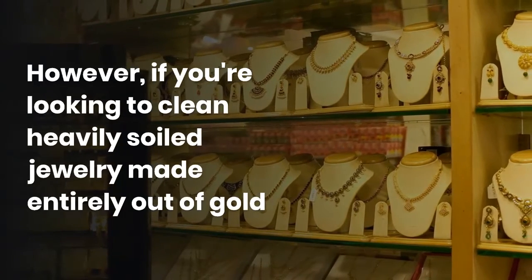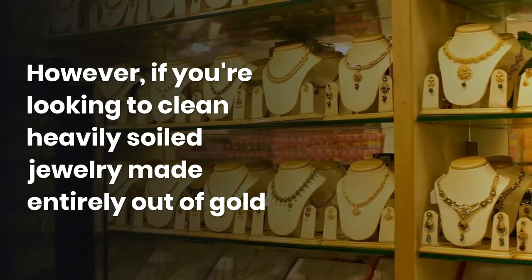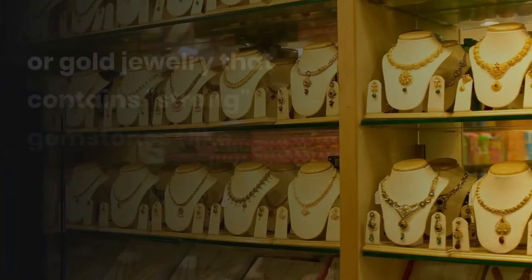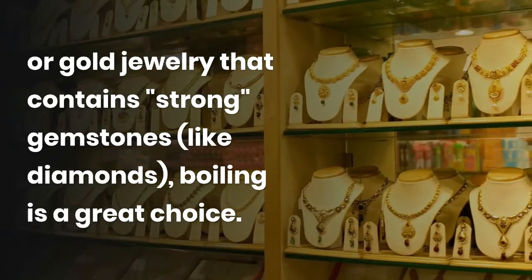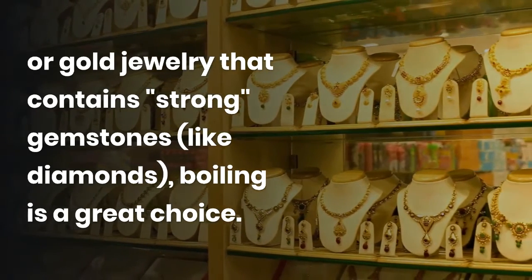However, if you are looking to clean heavily soiled jewelry made entirely out of gold, or gold jewelry that contains strong gemstones like diamonds, boiling is a great choice.